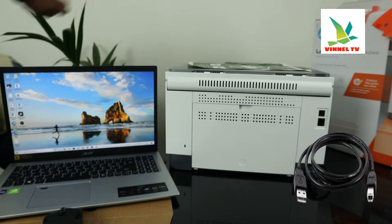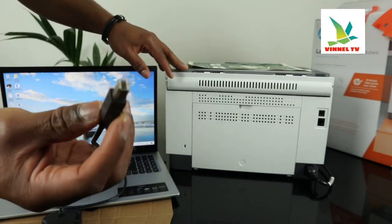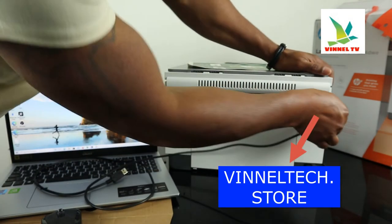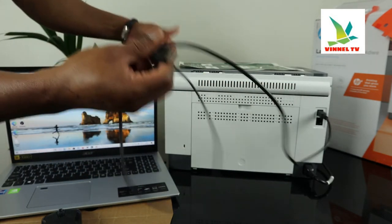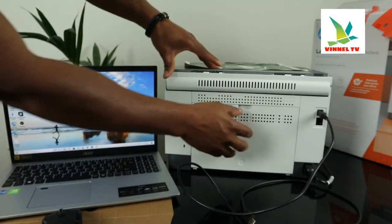Unfortunately, the USB cable is not included with the packaging. We have this cable from Alvin Air Text Store with free delivery here in the UK. You connect it right here, push it inside, and the other end will go to the PC.